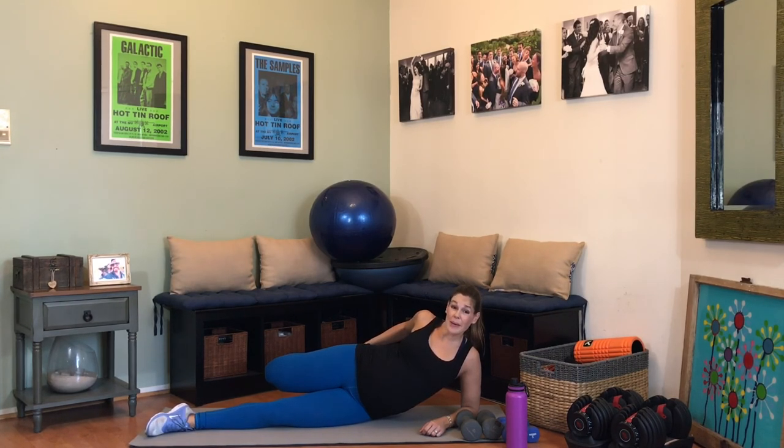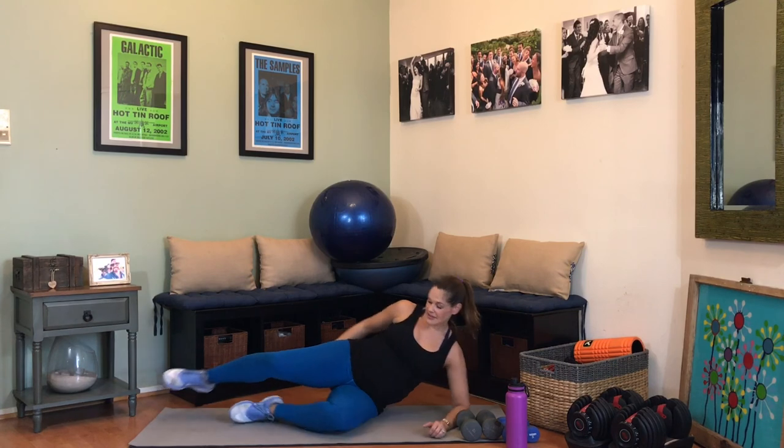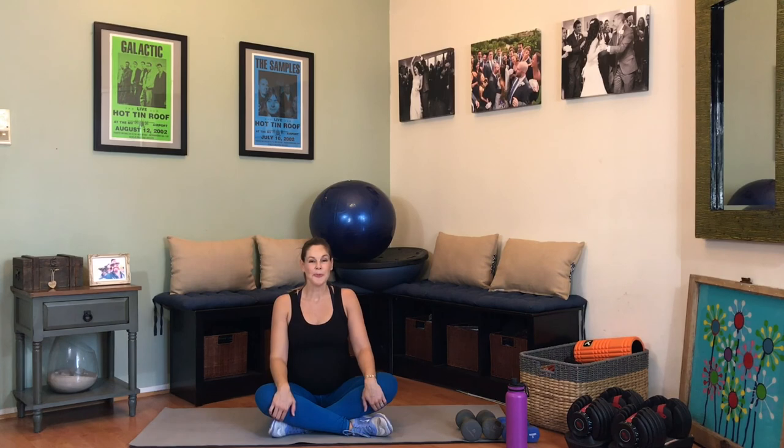You did an incredible job — I am super proud of you. I know it was challenging, it was fast paced — you did a great, great job. Let's come up and sit comfortably. Take a nice deep breath — exhale. Congratulations, I will see you at your next workout. Bye.